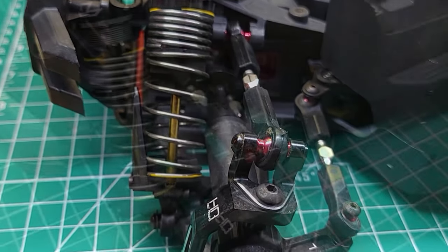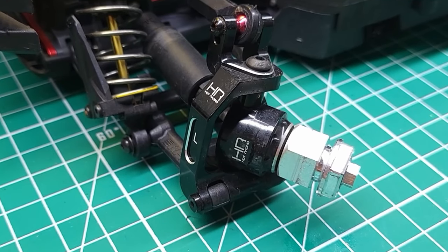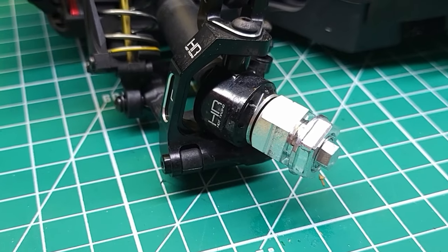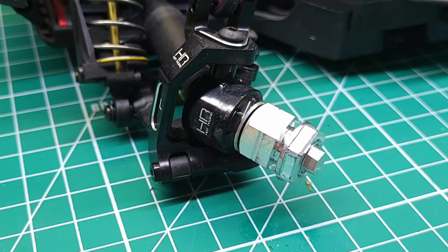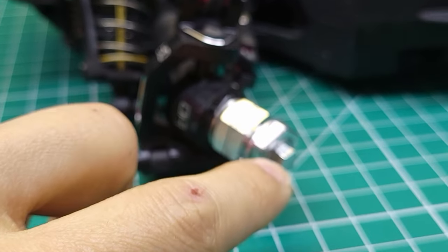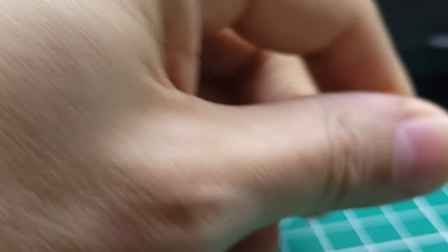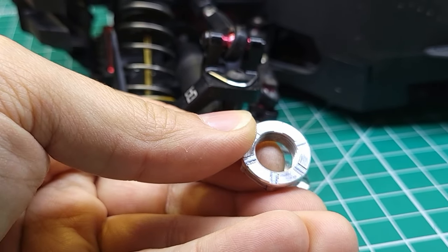I have the stock rod ends on here — I haven't replaced those with RPM just because there's been no reason to; they've been holding up great. Moving down, I've got Hot Racing aluminum hubs and knuckles, which definitely stiffen up the handling. I then added M2C 17mm hexes so I could have a wider variety of tire choices and larger tires. These M2C hexes are awesome — they have a set screw down the middle to hold them tight against the axle, and the supplied nuts are flanged with divots that dig into the wheel to prevent them from coming loose.